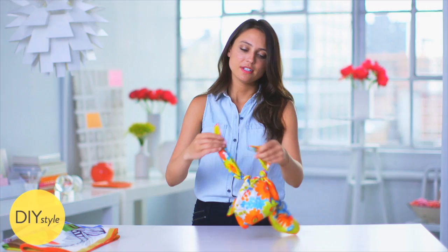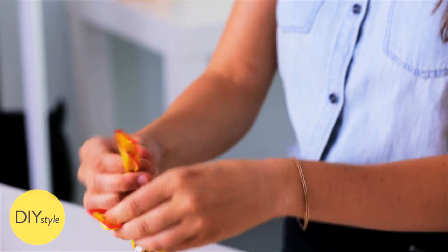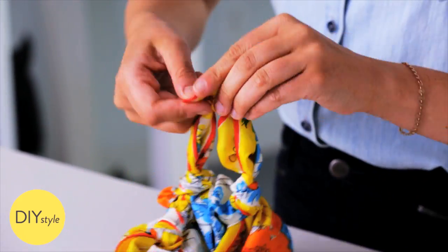Once you've knotted the four corners, tie them together to create the handles. Different size scarves will yield different size bags, and depending on how far down you tied the first knots, the length of the handle will be shorter or longer.